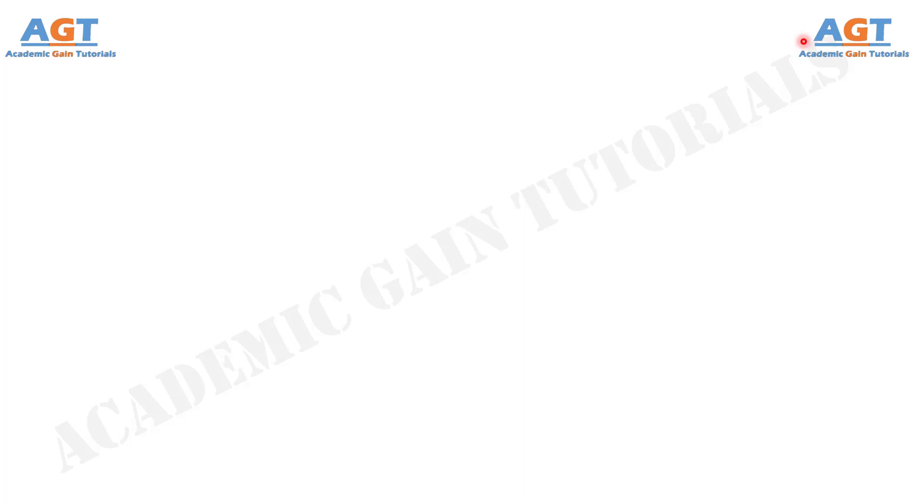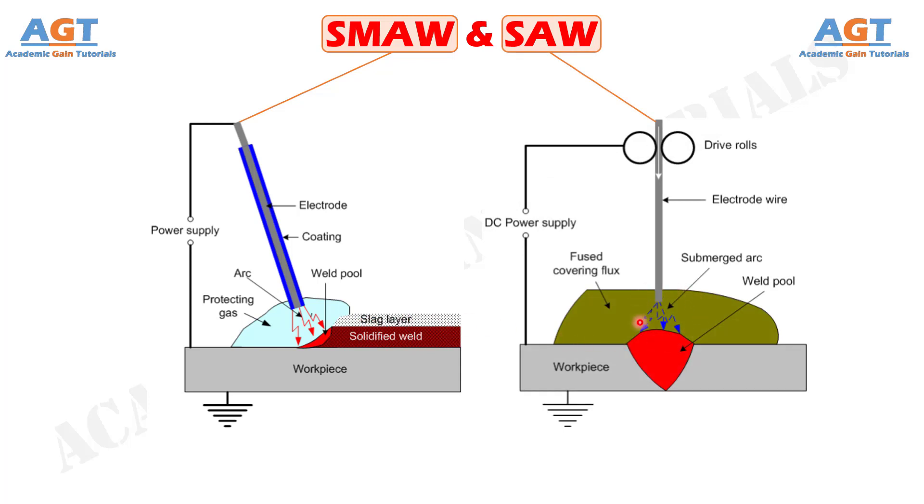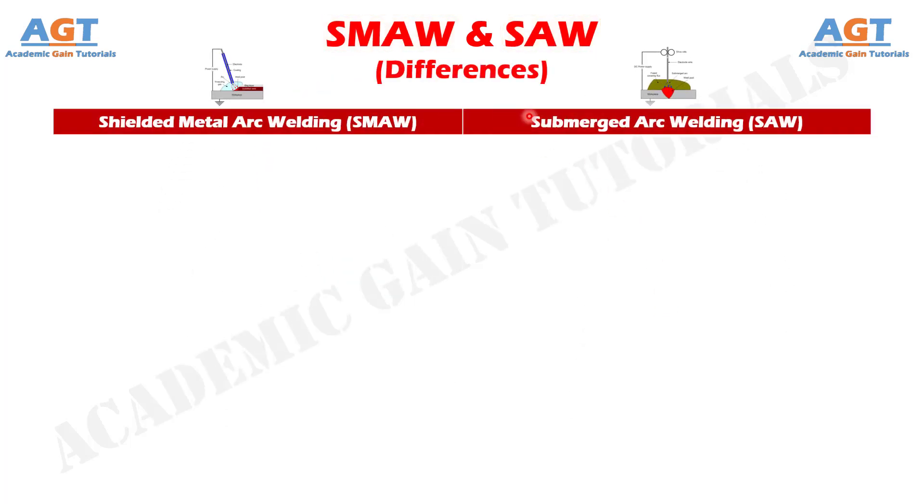Welcome to Academic Game Tutorials. In this video, we will look into the differences between shielded metal arc welding and submerged arc welding. Shielded metal arc welding is one fusion welding process where heat, or thermal energy, required for fusing the faying surfaces of the base plates is supplied by an electric arc established between a consumable electrode and the base plates. Submerged arc welding is also a fusion welding process based on a consumable electrode, employing a wire electrode that is continuously fed from a spool. Let's look into the basic differences between these two processes in a tabular form.